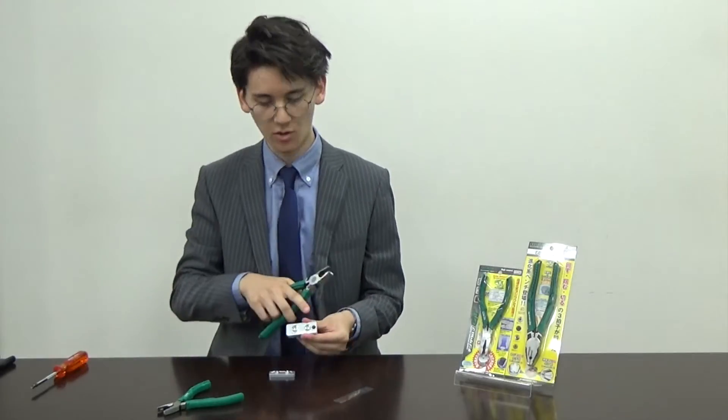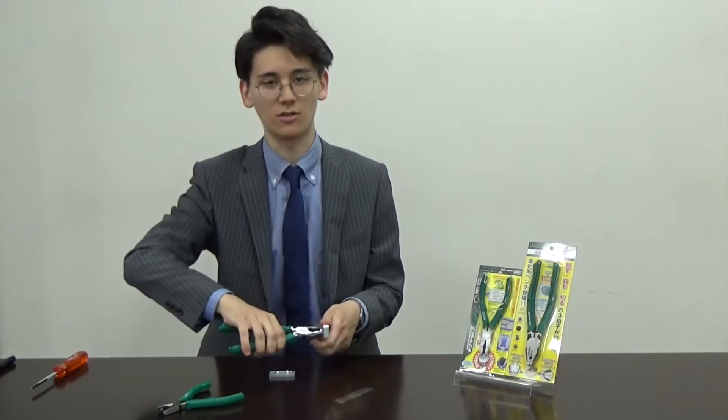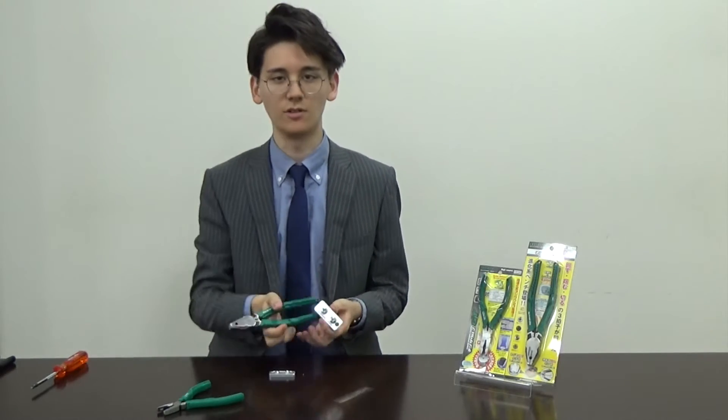Even if I have a low profile screw like this, no problem — I just grip and turn it around. Really easy.